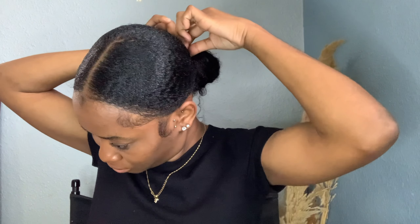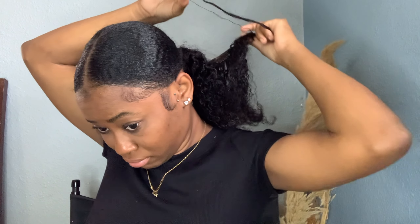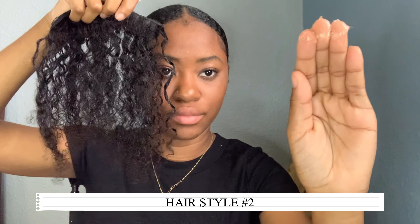Now I'm going to show you guys how I take this bun down. It's fairly easy — you just take the scrunchie off. Moving on to style number two: we're going to take our three-by-three clip-in.